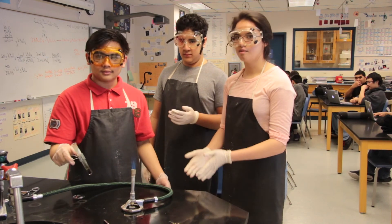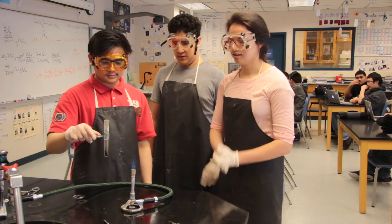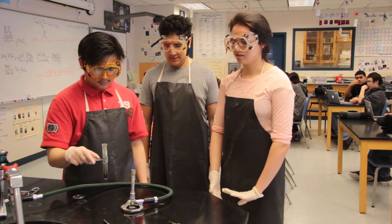And you can see the copper oxide inside the test tube turns black after the decomposition reaction occurs.